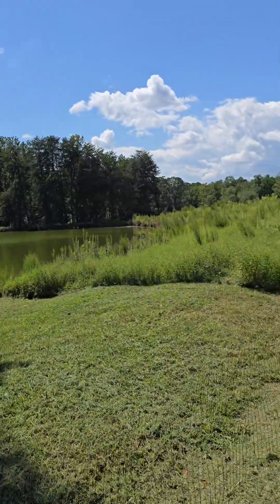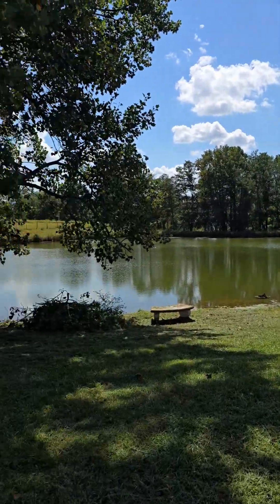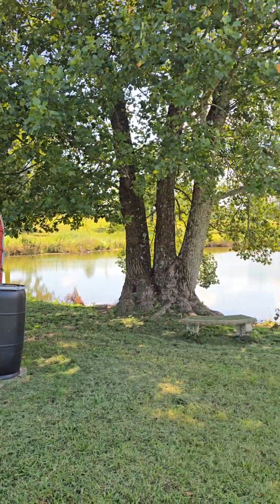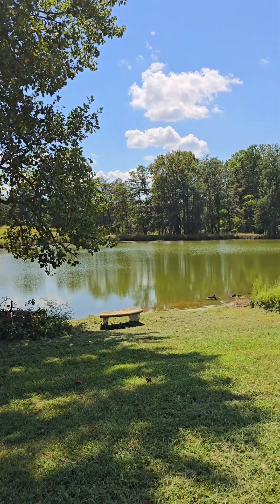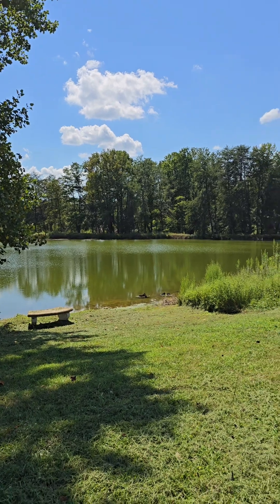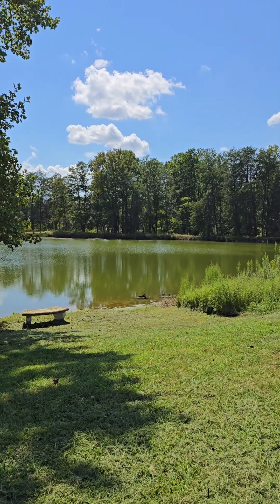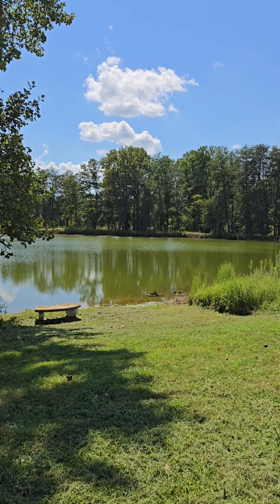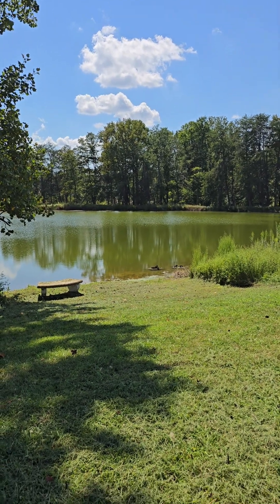It doesn't look bad now at all, but if you saw my previous video a couple months ago it was everywhere. It may have been terrible to fish, so I don't know if that was the lime or the pH. Even if the pH is still really low, I'm not going to add anything right now — I just want to see how their treatment did last time.